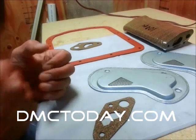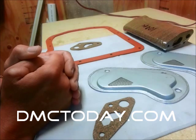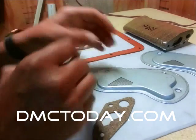This video is just to catch everyone up that has been following the progress of the automatic transmission filter for the DeLorean sports car. Now, if you've been following the thread on dmctoday.com, you know about where we were at and have been keeping up with it.